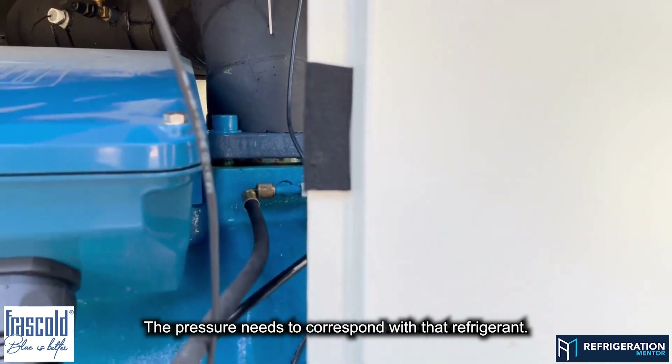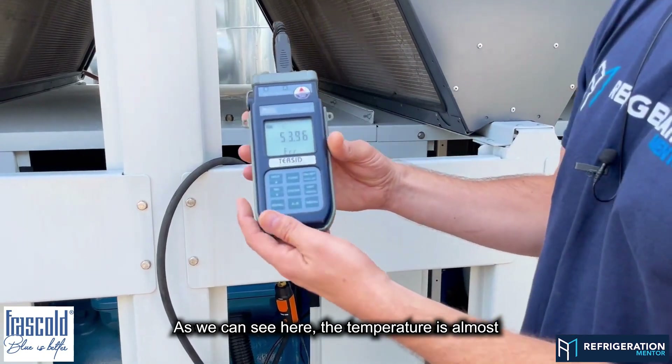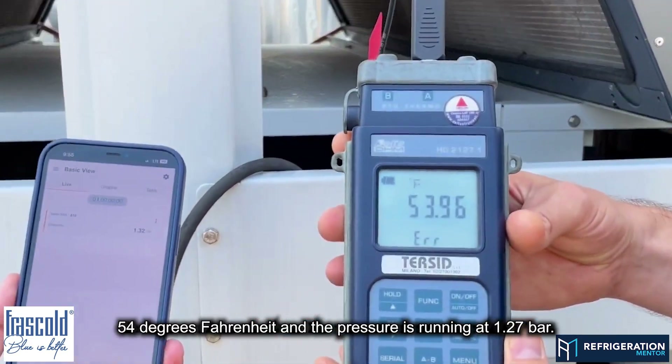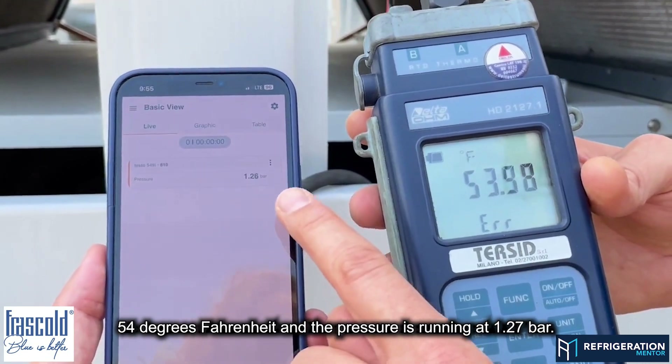The pressure needs to correspond with that refrigerant, so you need to use the pressure-temperature chart. As we can see here, the temperature is almost 54 degrees Fahrenheit and the pressure is running at 1.27 bar.